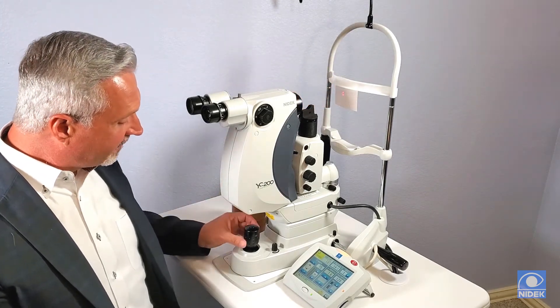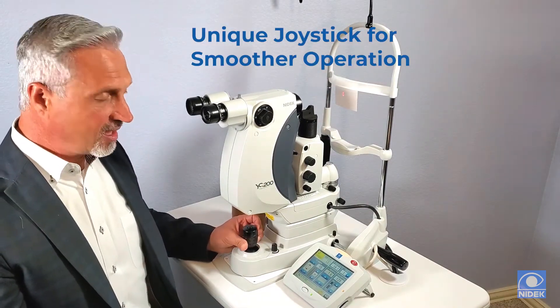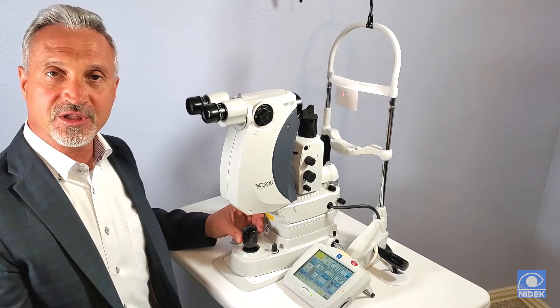We also have a unique joystick. This joystick is motorized for comfort and it is also very smooth for operation up and down.